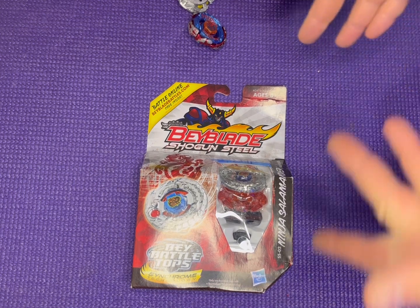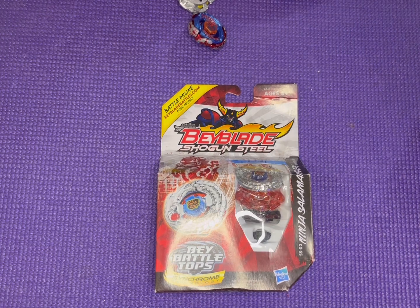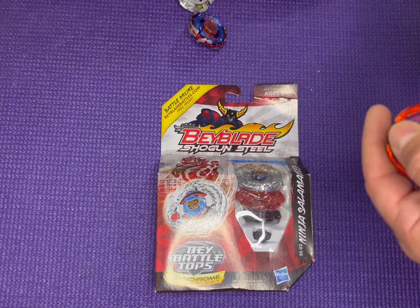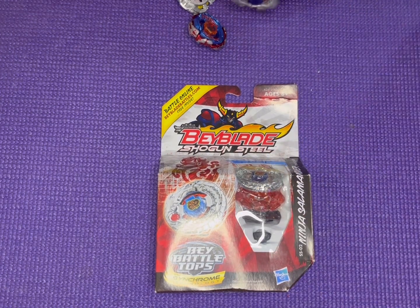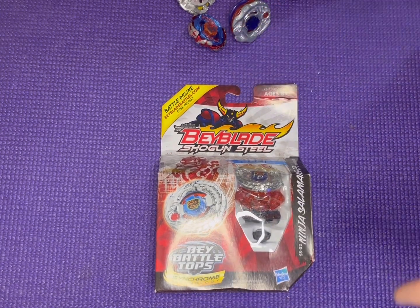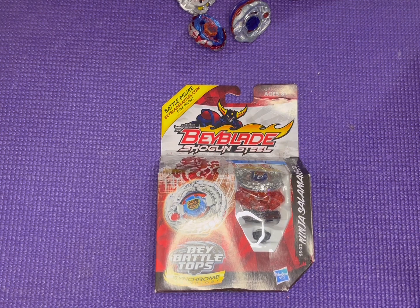Let's take a look at our boy Ninja Salamander. The element wheels — what I did not go over last time — you have a couple different element wheels: you have the Ninja, the Warrior, and we got the Samurai element wheel last time. Now we're getting the Ninja, and I'll show you the difference in a minute. I have had this bay in the past. I had the actual colored version of Ninja Salamander, which I believe was orange.